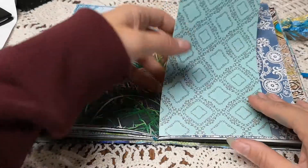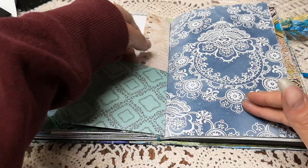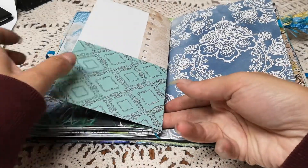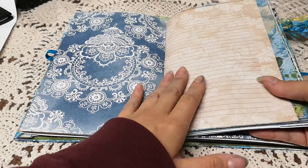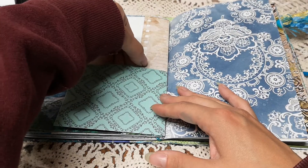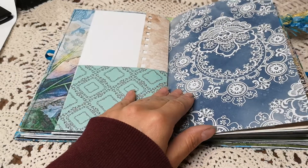I forgot to tape this part down. What this is, is some lined paper folded in half, and then I added a piece like you do in golden books — I just forgot to tape it down so that this here is your pocket. I just used a cardstock scrap that I had.